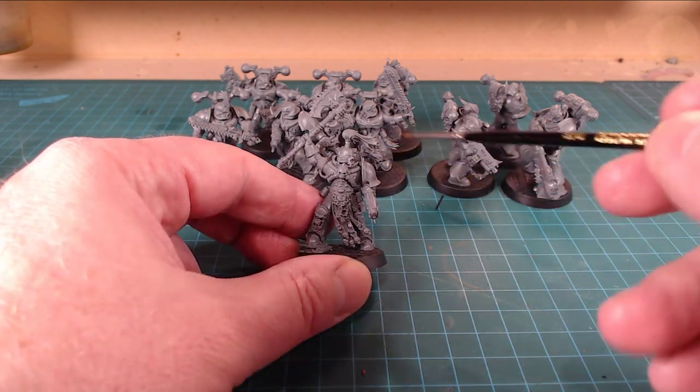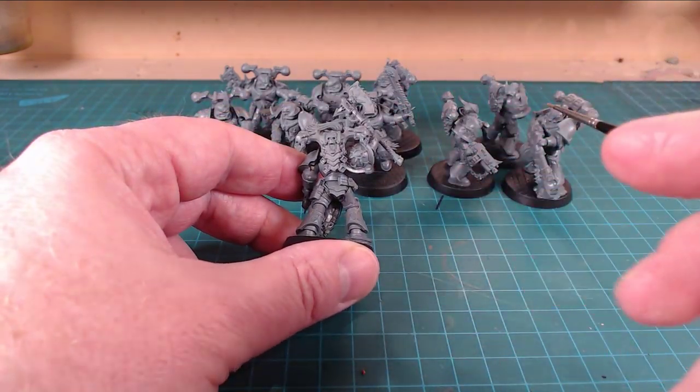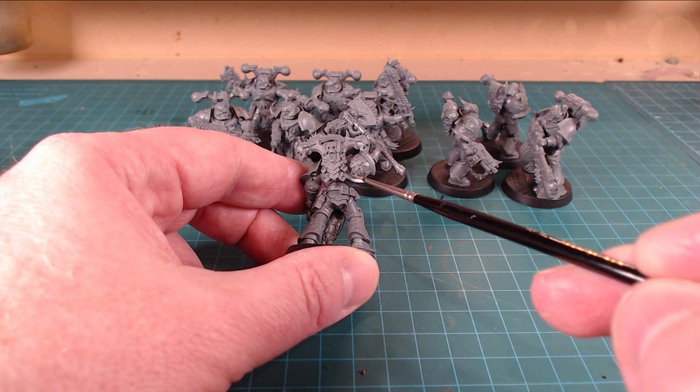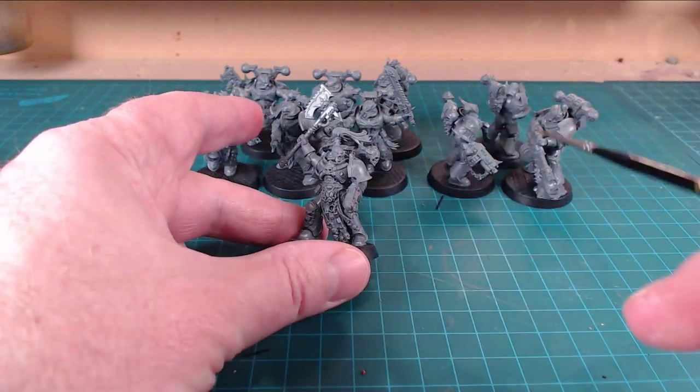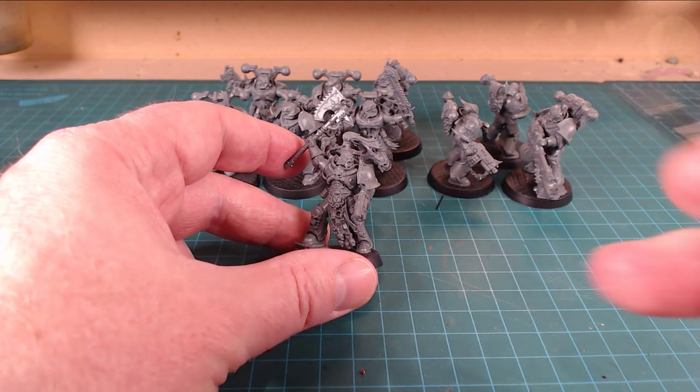They kept the God markings, the faction markings off of these guys so you could set them up as anything you wanted. I'm trying to figure out what I'm going to do with these guys - I was really enjoying the fluff of the Red Corsairs. I really like the feeling of these guys that weren't totally chaos-y, like they didn't pull the chaos lever all the way, but they were really unhappy with the overlord mentality of the Imperium. These big space pirates just go and do their thing.